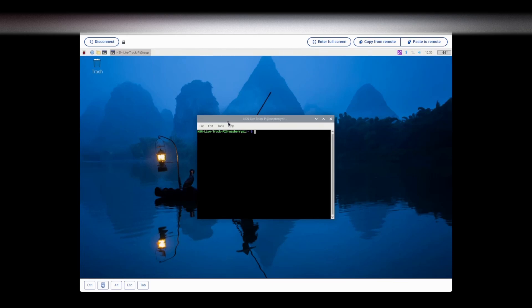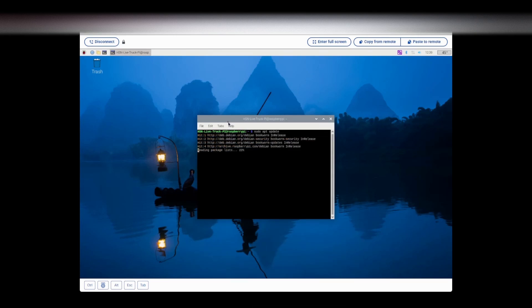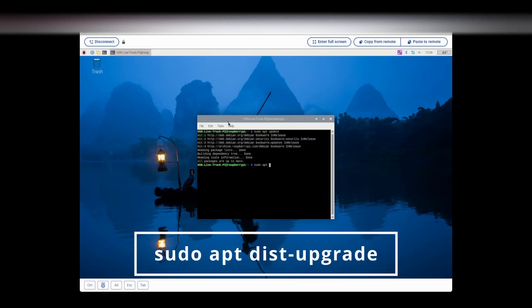We've got the terminal open and I'm going to make sure our Raspberry Pi is up to date. We'll type in this command: sudo apt update. It's going to go through and check for updates to the Raspberry Pi software. All packages are up to date, but just in case you did have a package that needed to be updated, you will type in this next command: sudo apt dist-upgrade.